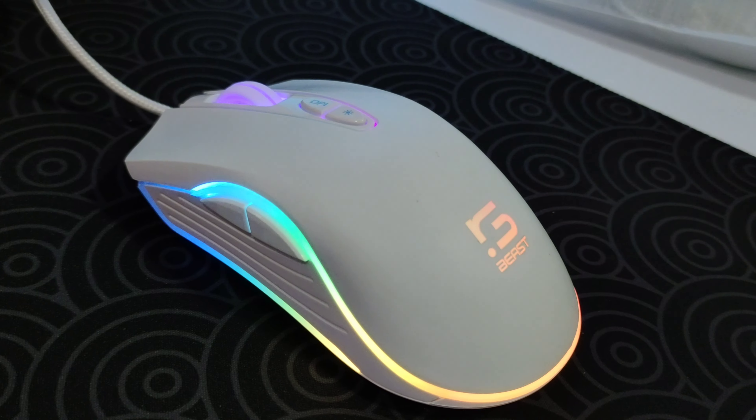Hey guys, it's me, EmberdVayne, and for today we are going to review a gaming mouse, the RG101 from RGBeast.